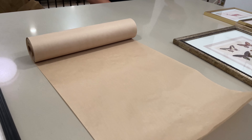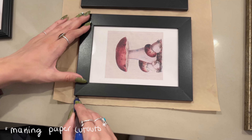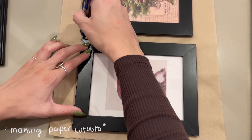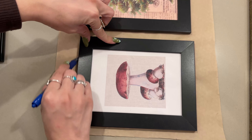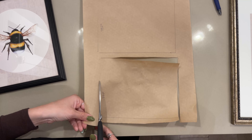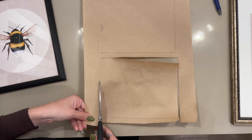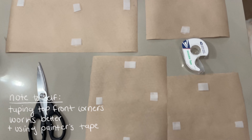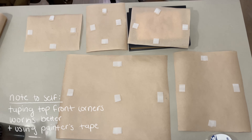Now I'm using some brown paper I already had — whatever paper you have, as long as it's big enough to fit your frame size. You're going to want to trace your frames. We're doing this because you want to get an idea of the layout before you start making holes in your wall. One of my frames was horizontal, so I made sure to note where the top of each frame was. If I were to do it again, I would put the tape on the front of the paper and not the back, because it didn't stick that well.